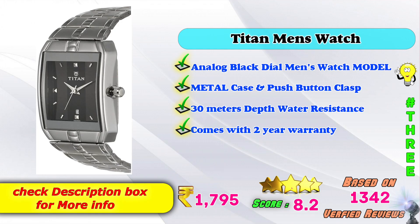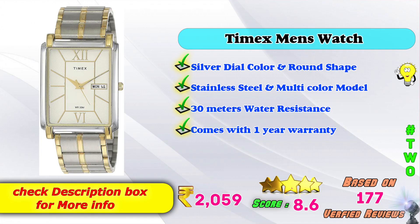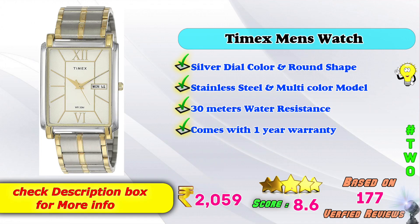In third place: men's watch — analog black dial men's watch, metal case and push button clasp, 30 meters depth water resistance, comes with 2 years warranty, Amazon price rupees 1795, rating 8 points based on 1342 verified reviews. In second place: Timex men's watch — silver dial, round shape, stainless steel and multicolor model, 30 meters water resistance, comes with one year warranty, Amazon price rupees 2059, rating 8 points based on 177 verified reviews.